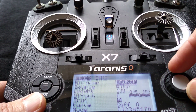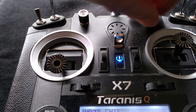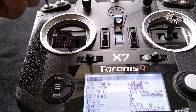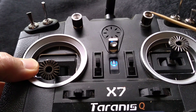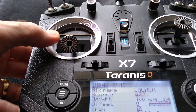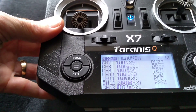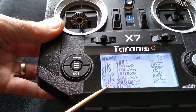Then we're going to scroll down to source. I'm going to use this potentiometer switch up here as my source, all the way over to the right. When I move that, you'll see this source option change to potentiometer — which is switch 2. I've got the potentiometer set all the way to the right, and that's what's going to activate my launch control. Now I hit exit. We have to remember that I've got it set up on channel 13, which is aux 9.